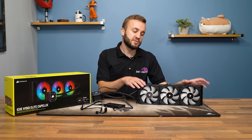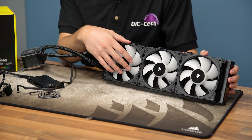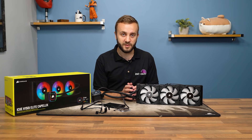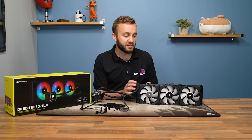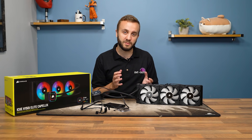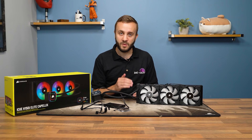In terms of the RPM range on these fans, it's unchanged from the Platinum generation — 400 RPM at the minimum and around 2400 RPM at the maximum. This is a nice wide range, allowing users to choose between very low noise cooling and very high performance. At 2400 RPM it's going to be too loud for most people, but it never hurts to have that capability. The cooling performance is there when needed, and you can always use iCUE to limit the maximum fan speed.